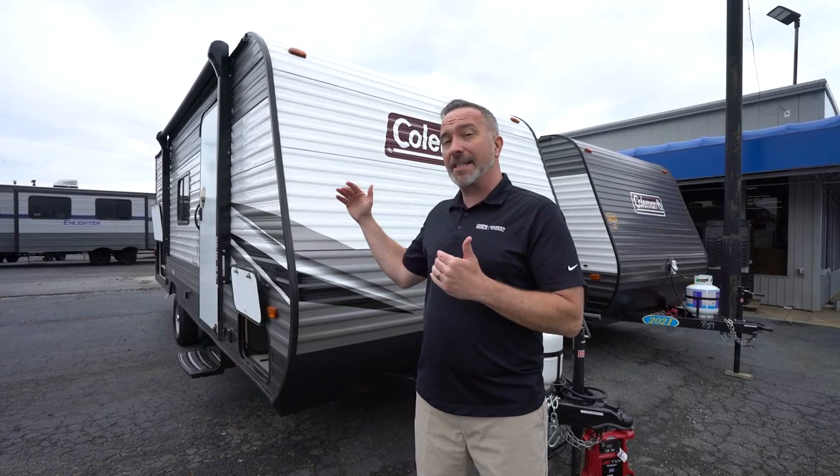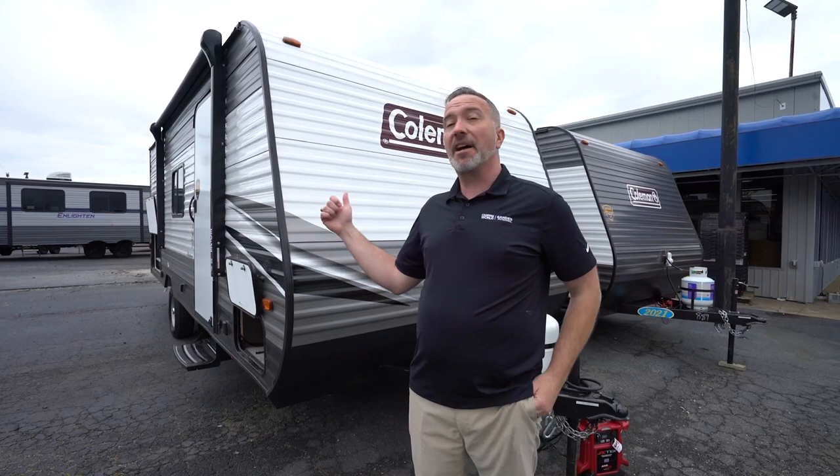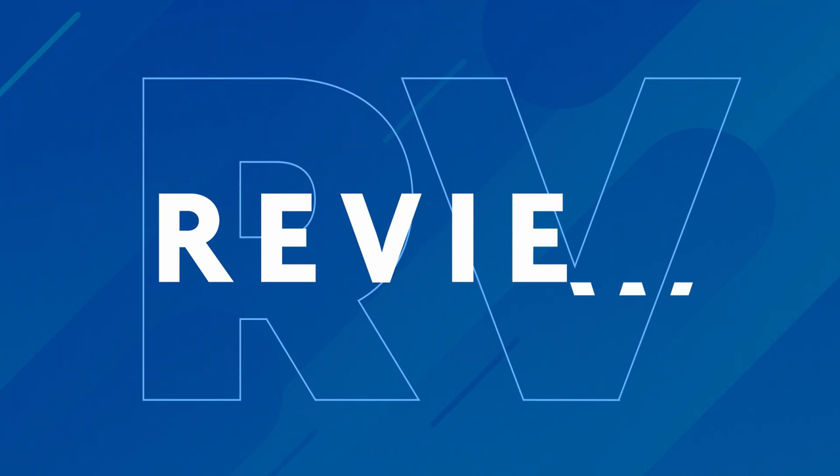At 22 feet, 10 inches long, roughly 3,600 pounds dry, but can sleep 4 to 6 people easily — if you've been waiting for that RV to dip your toe into the RV waters, check out the Coleman Lantern 18BH.